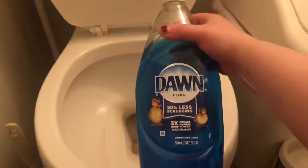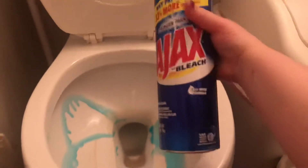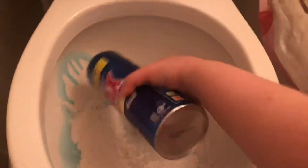Now I'm just taking good old-fashioned Dawn dish soap — probably a little too much in there, but that's okay. Then I'm taking Ajax with bleach, and this costs 88 cents at Walmart, so very inexpensive. You just spray the entire toilet with it, using as much as you think you need.